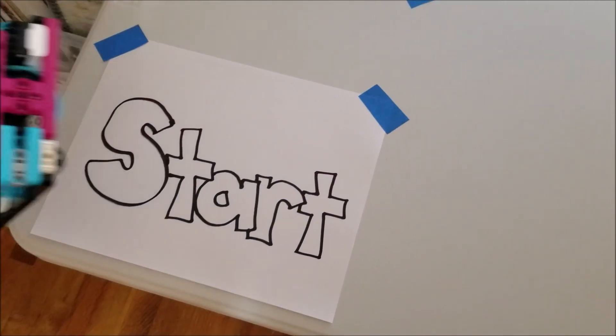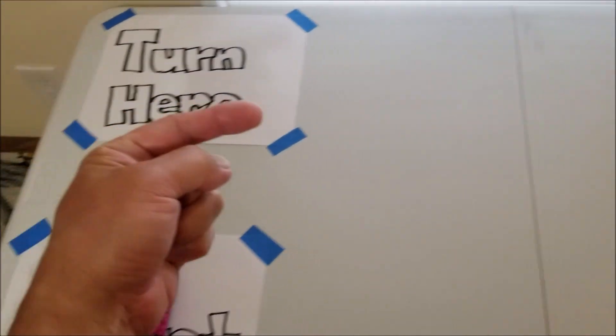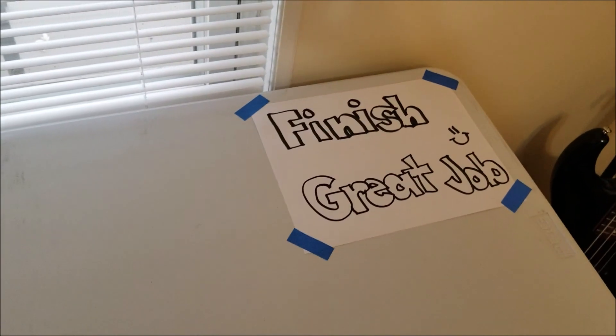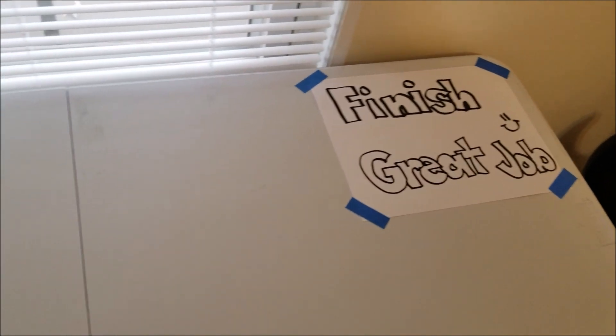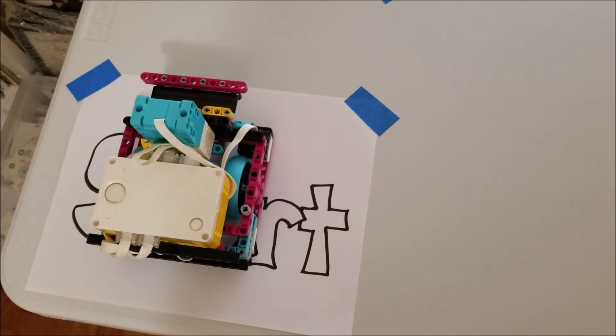Okay guys, so I have the robot here on the start mat. I want it to go forward, I want it to make a right turn, and I want it to now go to the finish mat that's over here at the end of the table.